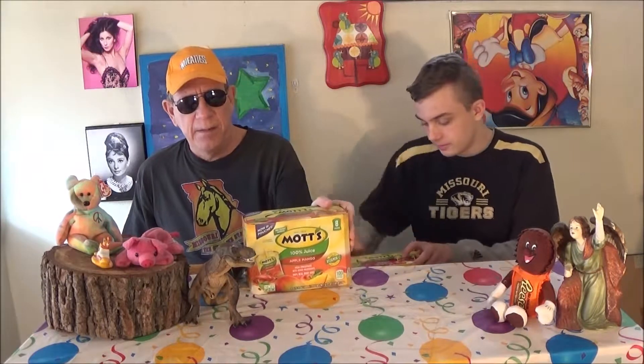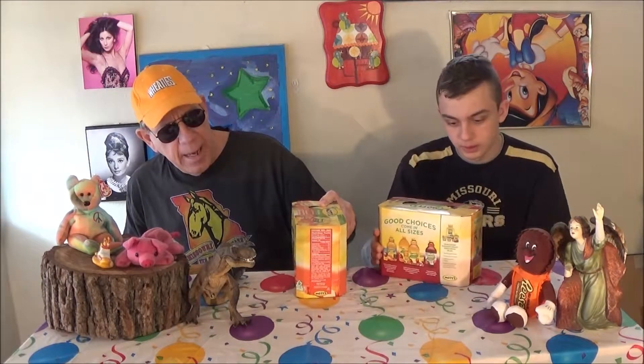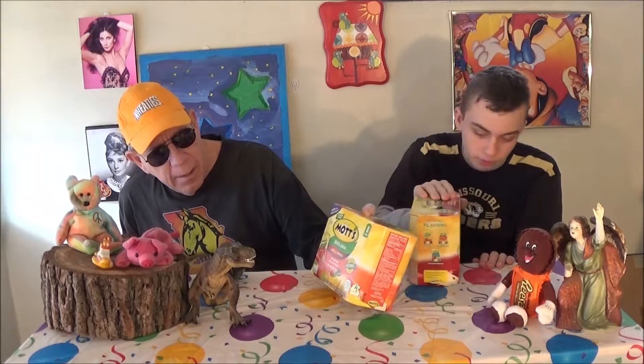And today we have these things — MOTS. Now in pouches. It's pouches of fruit juice, 100% juice. No water, no nothing. This one's apple mango and I have apple cherry. It's a kind of apple.